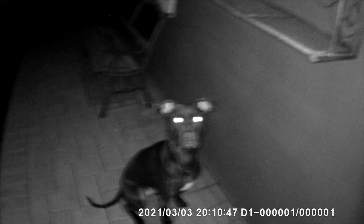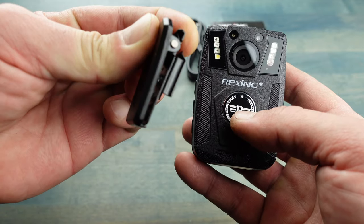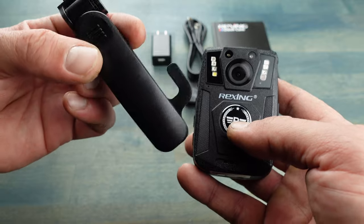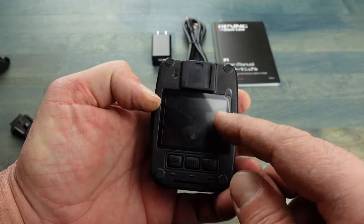One of the things I really like about this P1 body cam is its form factor — it is extremely light, so you barely even notice that you have it on. It's rugged and doesn't feel like some inexpensive thing that's going to fall apart on you. It is waterproof and shockproof, and when you get it in your hands you can tell there is some substance there. When it comes to mounting, it comes with two options: a chest mount or a regular clip that you can mount to pretty much anything, and it also has an epaulet or shoulder mount.